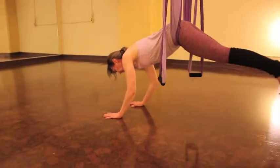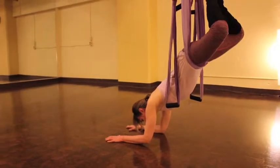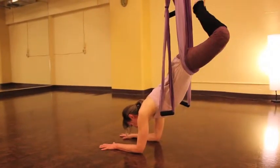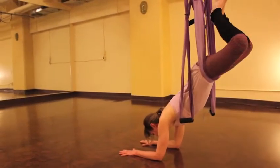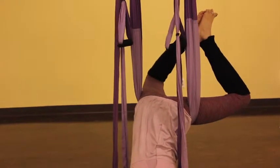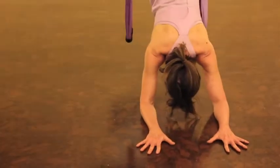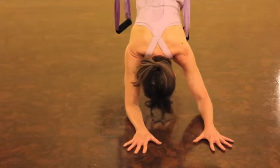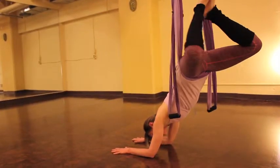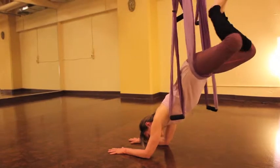Then we're going to come back again underneath the point of suspension and rest on our elbows, bringing our feet back into bird. Introduce some nice big side-to-side swings. Make sure that you really just let your hips be heavy, keeping your belly firmly pressed in to protect and lengthen your lower back.